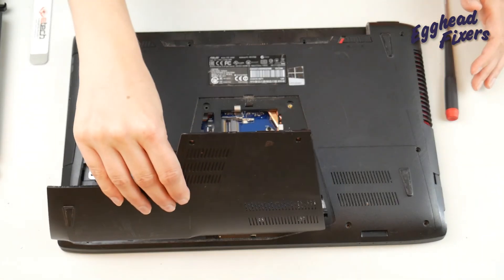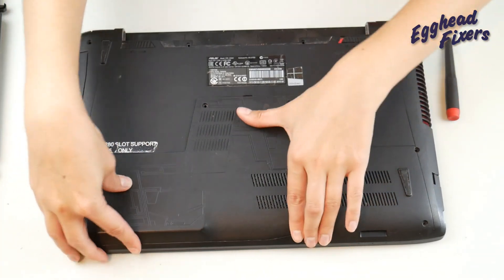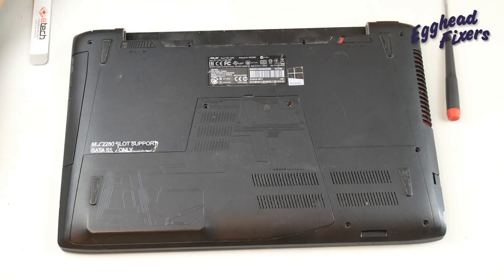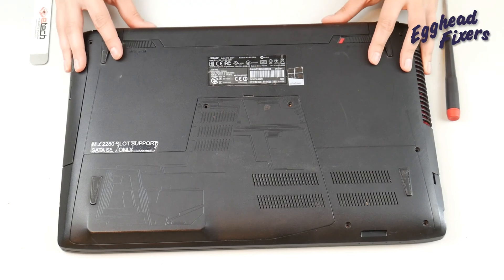And then you would take it, hook on that panel at the bottom, and then go ahead and push it on down. Put a screw there and there. Next, you would take your battery and go ahead and reinstall it and lock it into place.